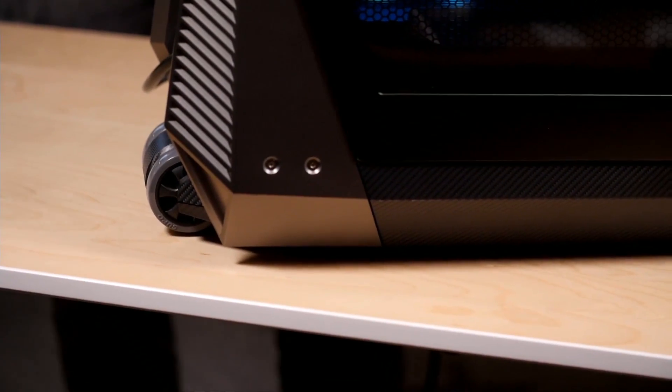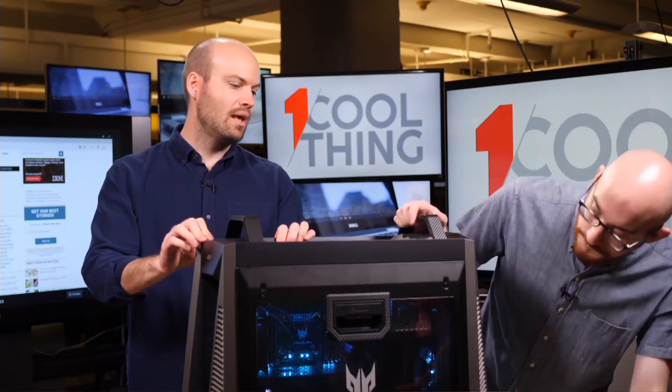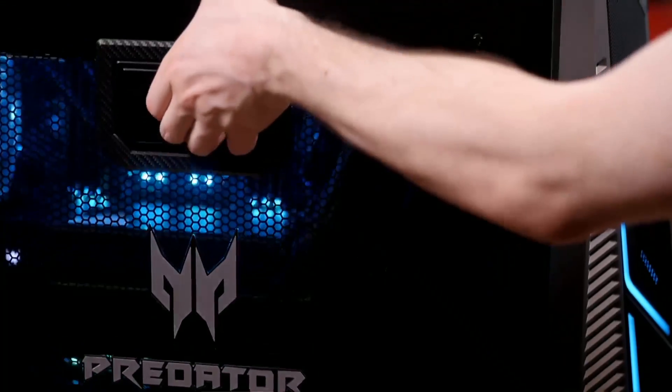The one thing you notice about this is it's actually fairly understated black. Can you get this in any other color? I think this case is this case and you get what you see. So that's a lot of money to spend on just a black desktop — but it's not just a black desktop, because we're going to tell you what's inside. It is mostly plastic, which maybe is a little disappointing for this much money. It feels sturdy, but some of the comparable systems at this price point feature nicer materials.